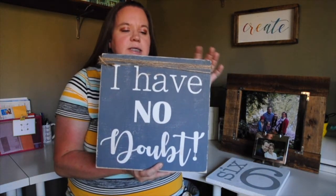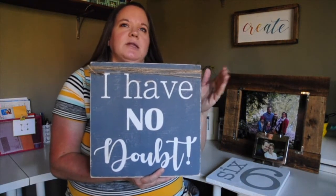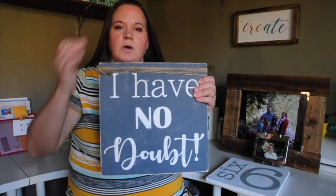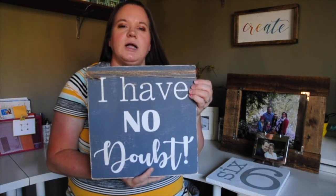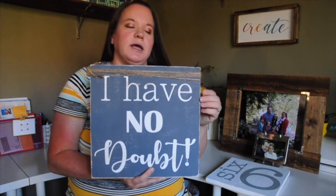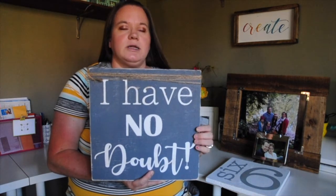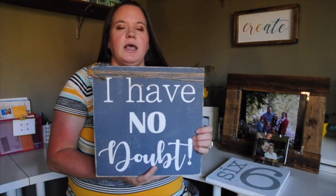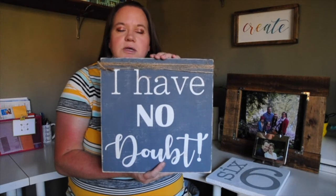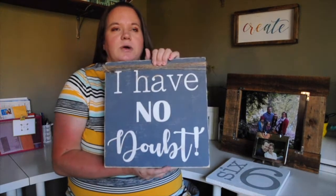I made this sign because of what it says: 'I have no doubt.' Almost exactly 16 years ago, my husband — after four years of dating — finally realized that he wanted to marry me. If you haven't watched the video of us talking about how we met and our dating story, I'll put that in an iCard right here. The moment when he told me he was basically ready to get married, instead of proposing to me in the moment, he said 'I have no doubt.'